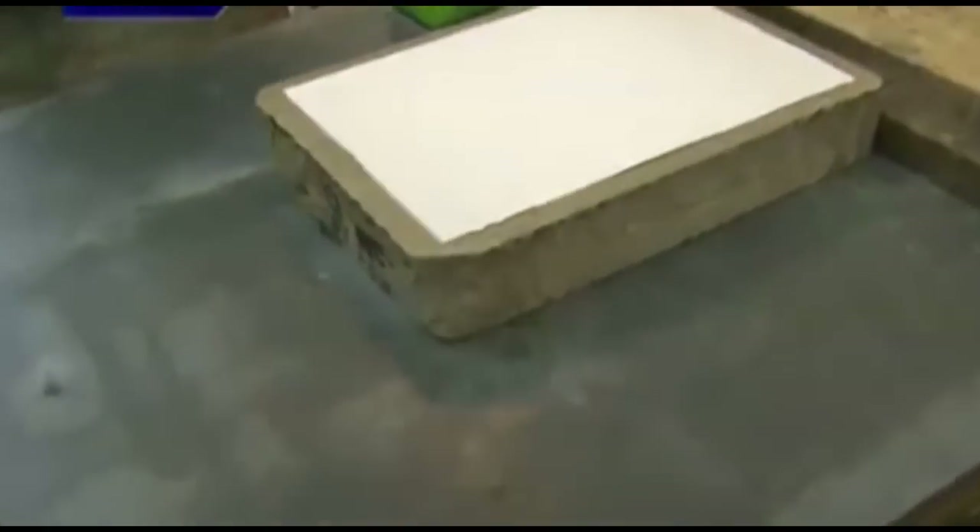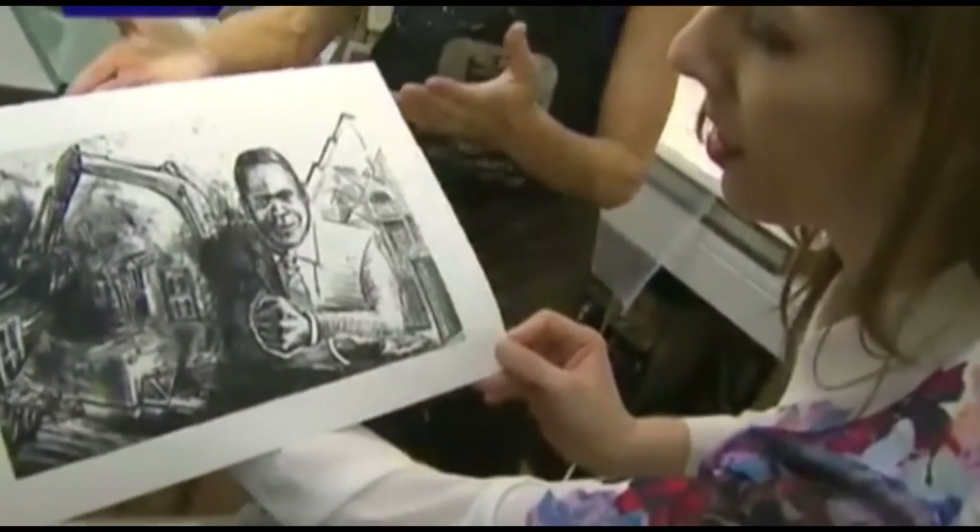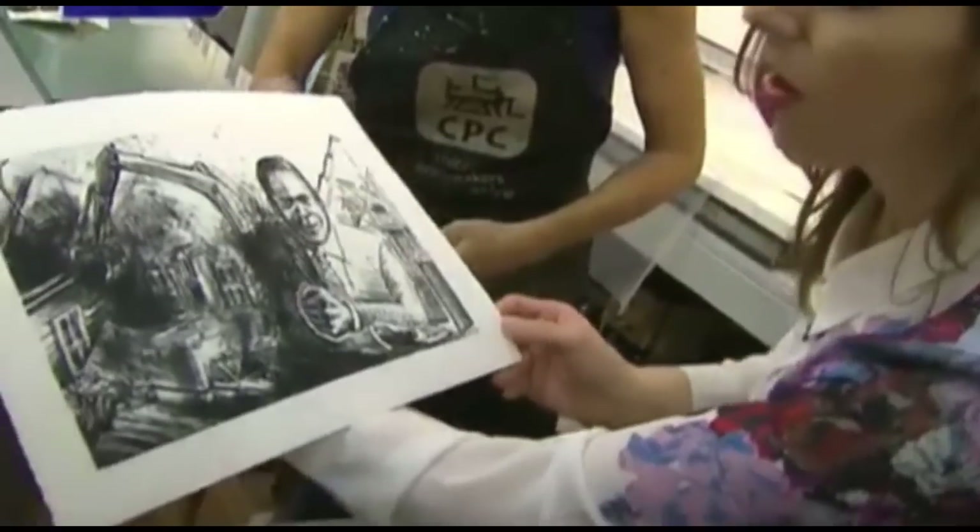I want to show Jeff's work. And you can do this on wood also. Look at that. There's the stone. That's the lithograph off the stone. It works on the principle that water and grease repel each other. Gorgeous.